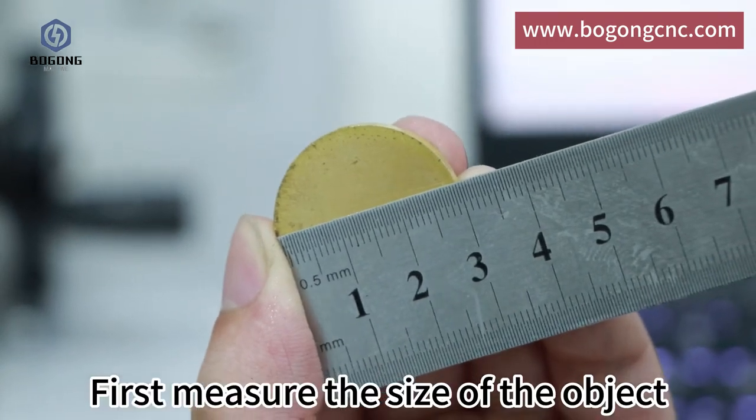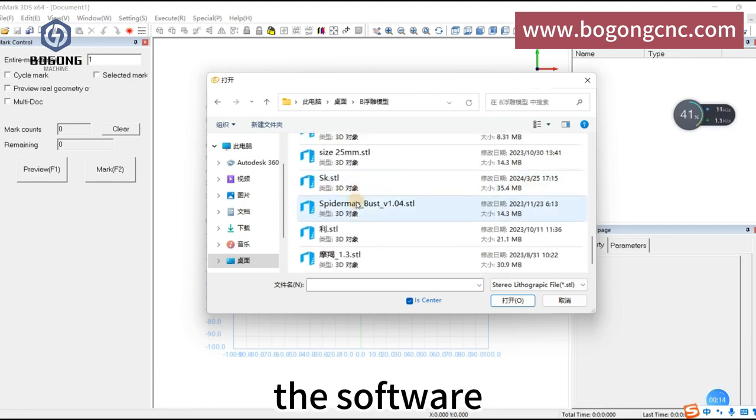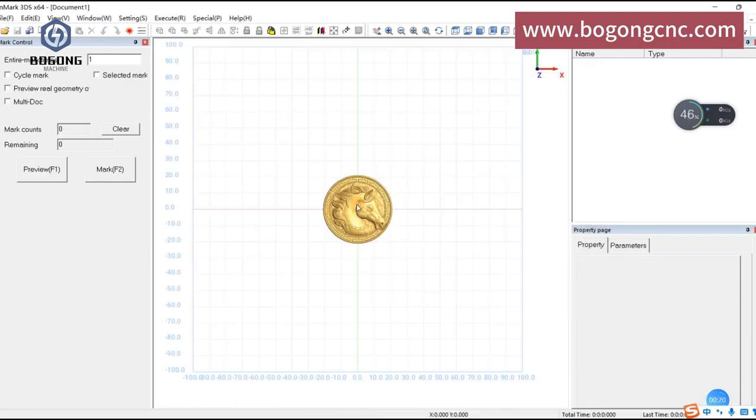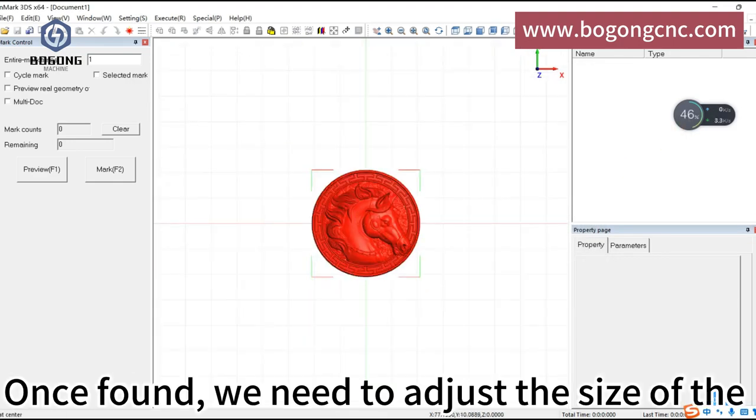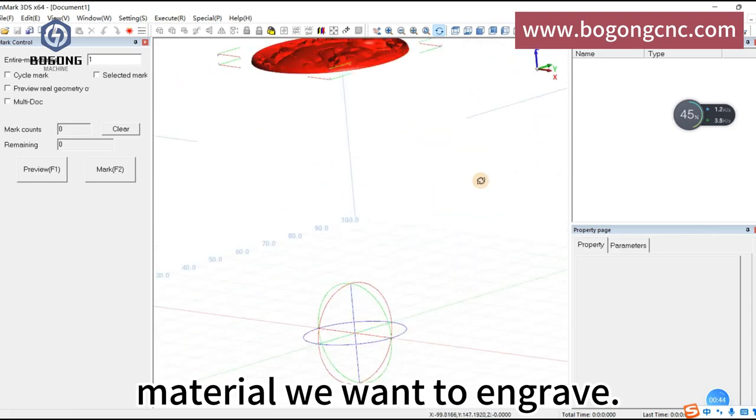First, measure the size of the object. Then find the pattern we want to make in the software. Once found, we need to adjust the size of the pattern until it is the same size as the material we want to engrave.